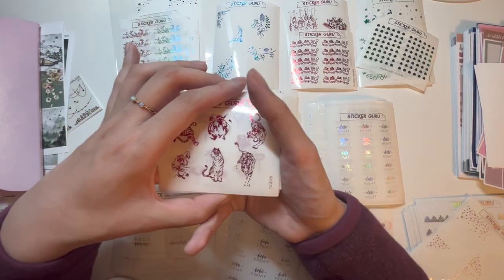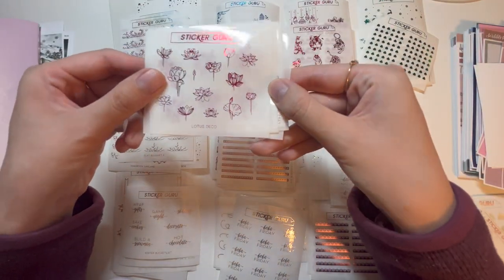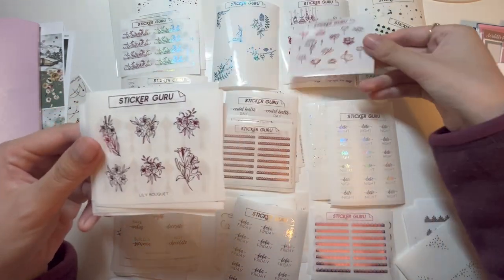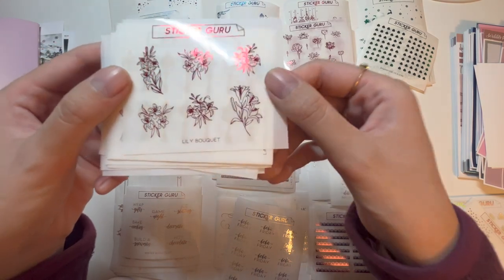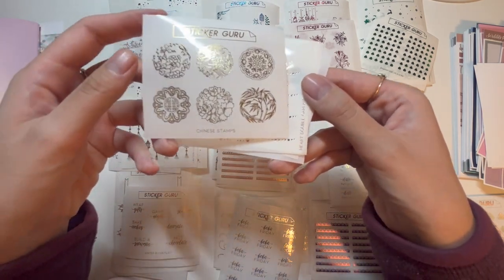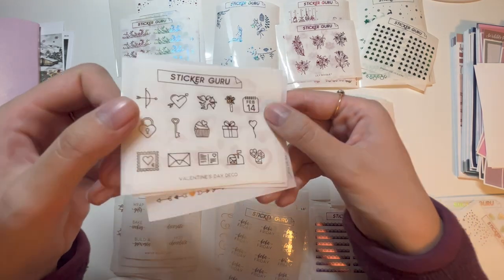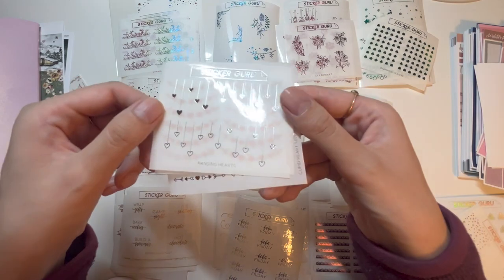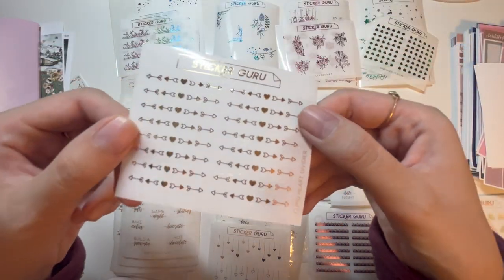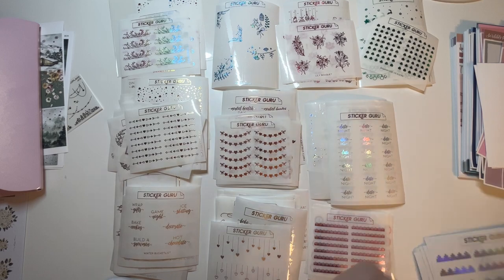We have tiger stickers for the Chinese Lunar New Year in red foil, lotus deco in red, and lily bouquets in red foil. Then lanterns in gold and Chinese stamps in gold. Moving into Valentine's Day: star heart double garland in rose gold, Valentine's Day deco in gold, doodle hearts in rose gold, hanging hearts in silver, heart strings in rose gold, and cupid heart dividers in gold.